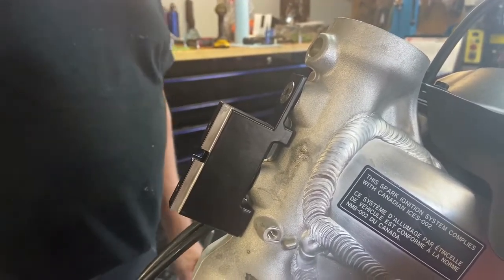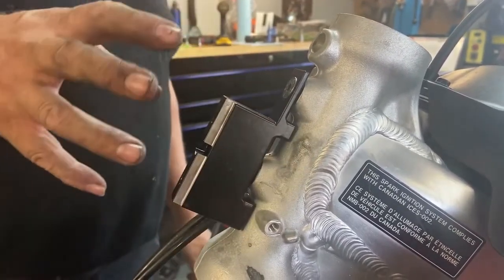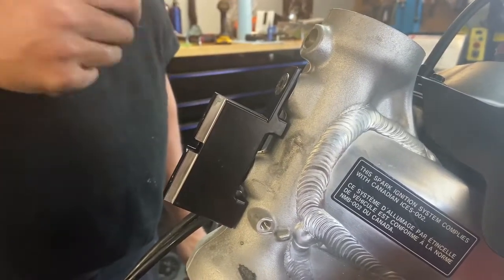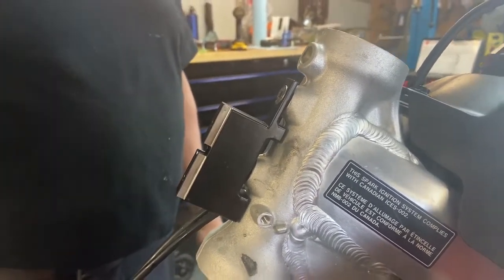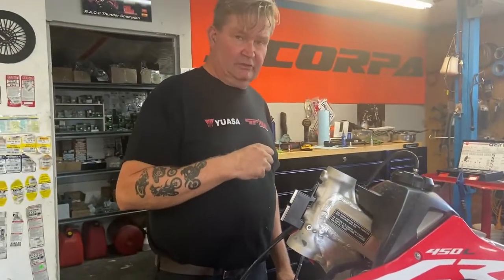I might even get away with doing it with a file. This is actually powder coated, not anodized. As you know, powder coating has a fair bit of thickness to it. So I'm just going to get rid of that thickness — because it's aluminum, it's not going to be a longevity problem. And we'll get back to you when that's done.